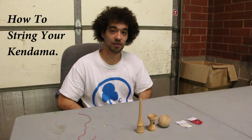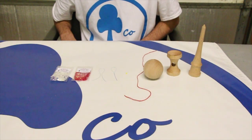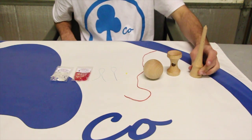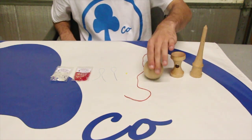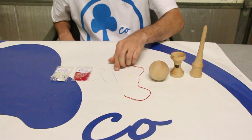Hey guys, I'm Chris Rodriguez and today I'm going to show you how to string a kendama. The items you're going to need to restring your kendama are: spike, sarato, tama, one string, one bead, and the string tool.